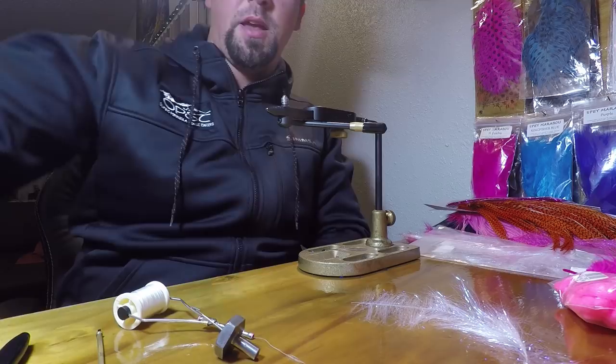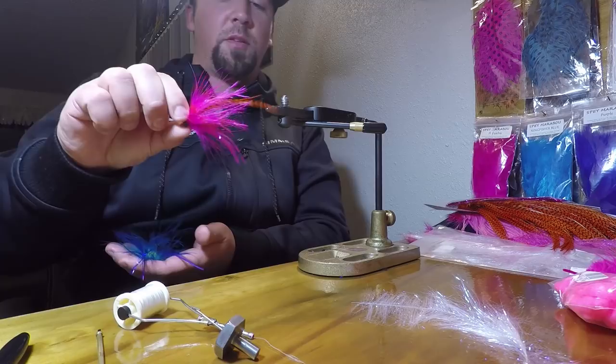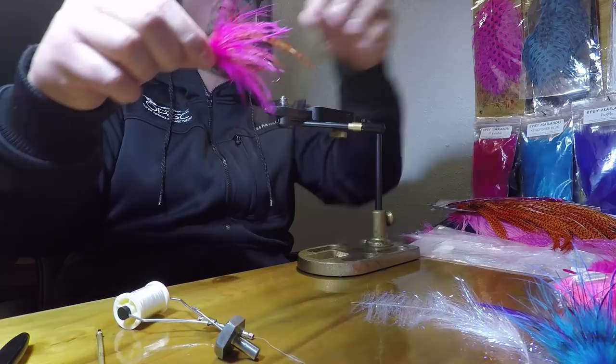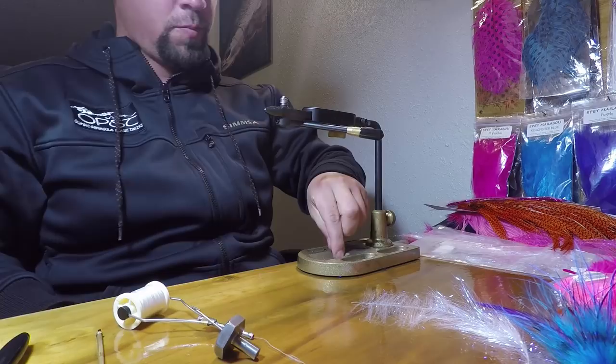I'm going to tie one of my bread-and-butter flies — a really quick pattern. I'm going to be tying it in the pink version just because we've got some funky water conditions at the moment. Not too big, not too small. We're going to put a little bit of weight on this. If the water is too messed up and murky, I generally like to go unweighted, but you want the right color and the wiggle factor with your saddle hackles. We're going to put some flash in this thing too.